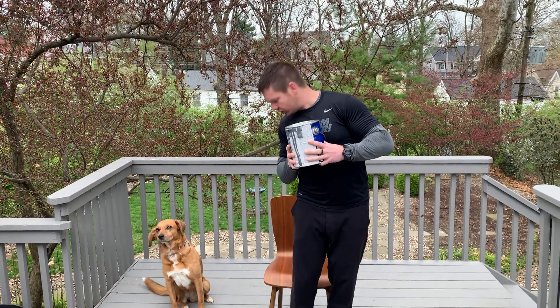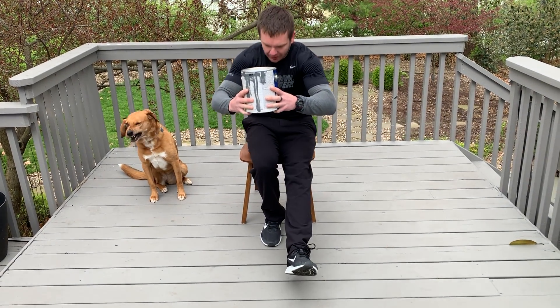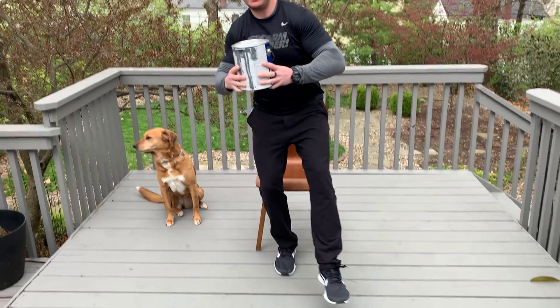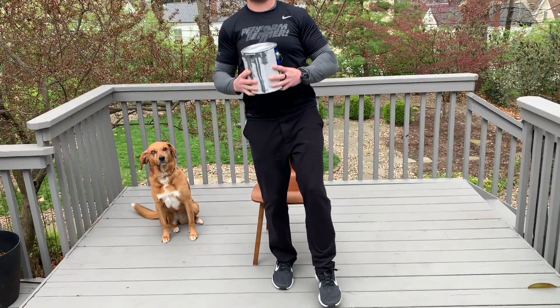One foot as close to the chair as possible. You're gonna keep your weight on your heels, sit back, rock back, and stand back up. Rock back, stand back up.